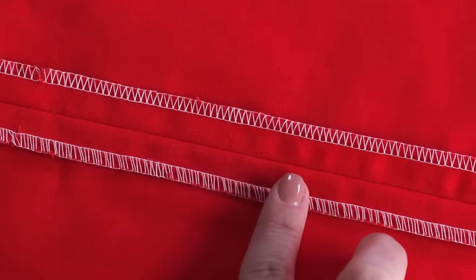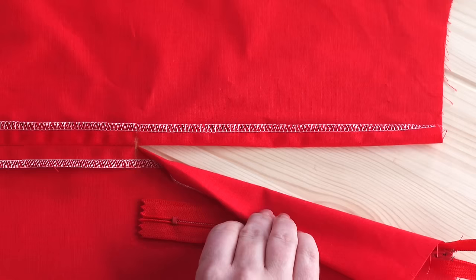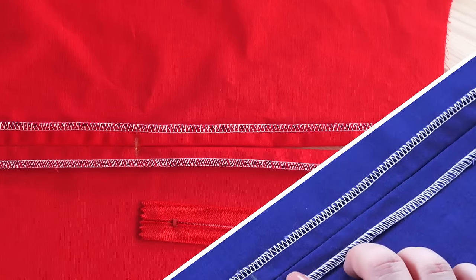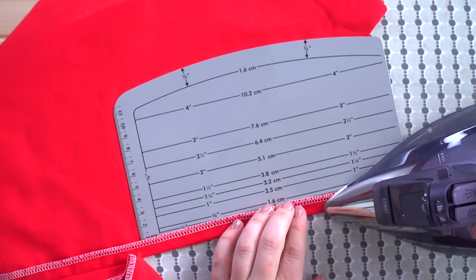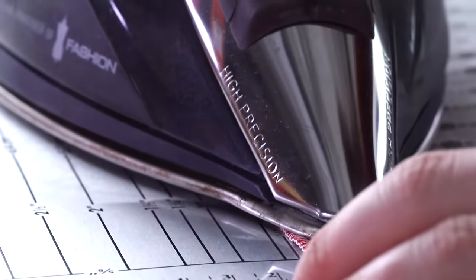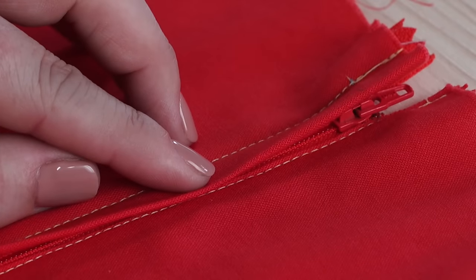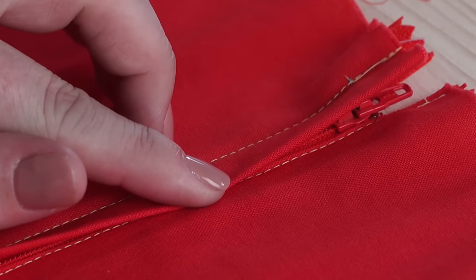I've already stitched my seam up to the marking on the pattern, but this time I'm going to leave the rest of the zipper opening unsewn, unlike the way we did with the centered zipper when we basted that seam line closed. Looking at the wrong side of the garment, we're going to first press the left side of the zipper opening under half an inch. It really doesn't matter which side you create the lap on — that's personal preference. Just remember that the seam pressed under half an inch will always be the one that is underneath or opposite the lap.